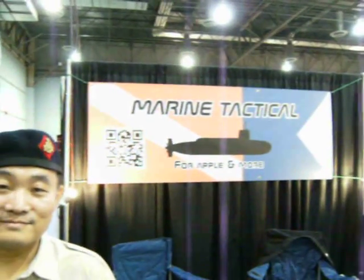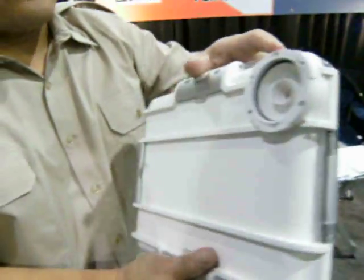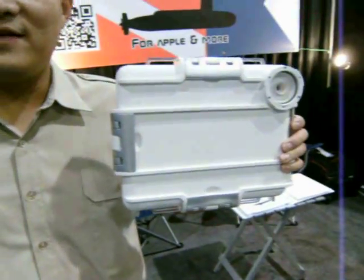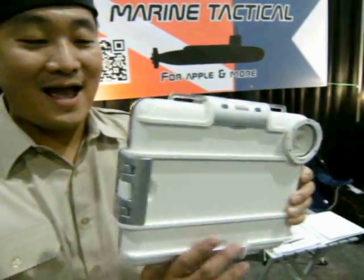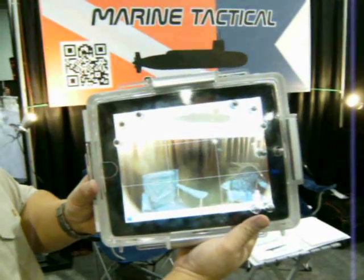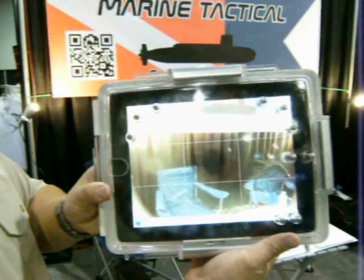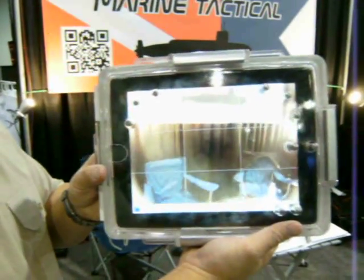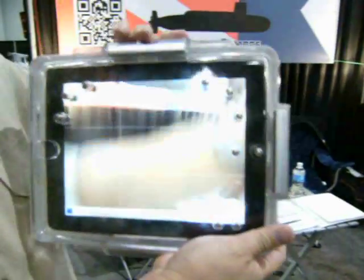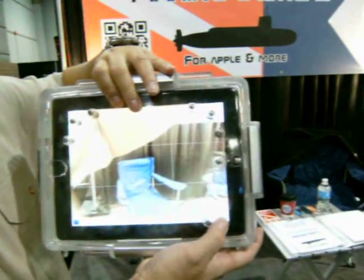Alright, I'm here at Marine Tactical and I'm here with Tim. Tim, you want to tell me a little bit about your product that you have here? This is very new. This is underwater housing, 180 feet for iPad. So you put your iPad in there and now you can video anything you want underwater? Down to how far? 180 feet. And then it operates just like the normal... when you're filming?